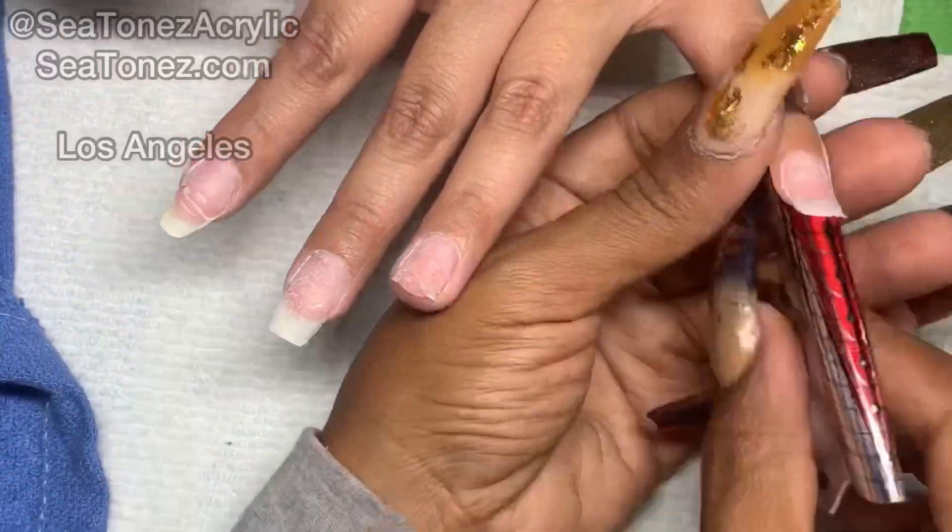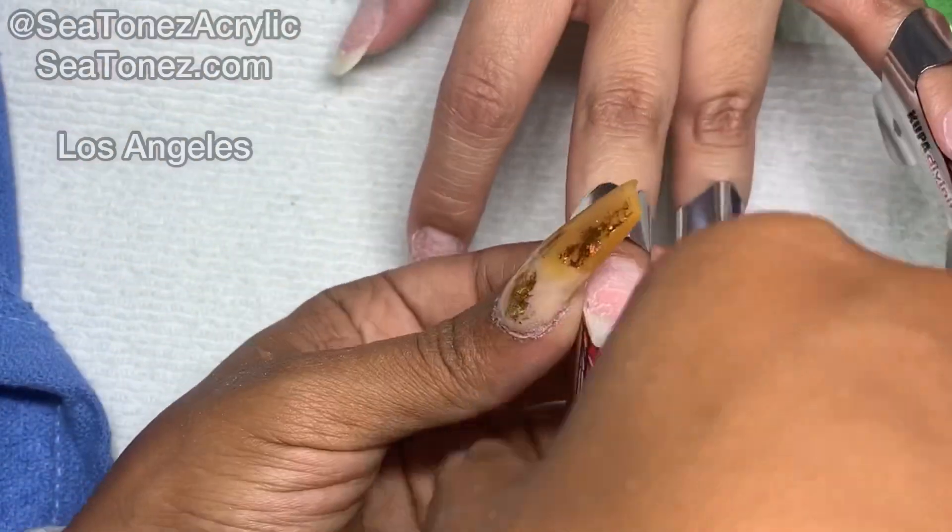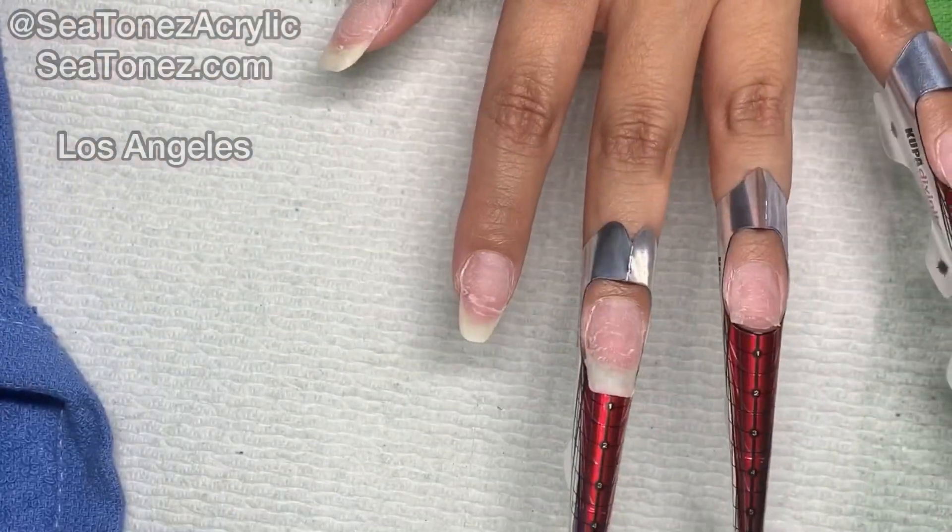I'm going to be using extra long forms today. I'm going to be using the numbers on the forms to help me sculpt the nails to an extra long length.